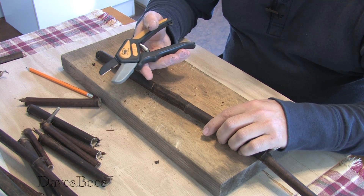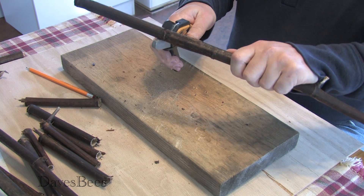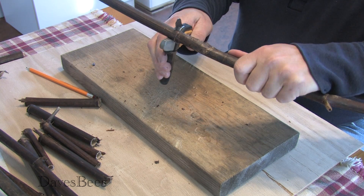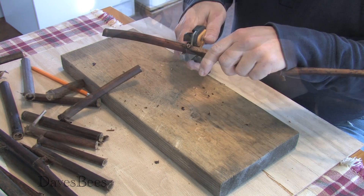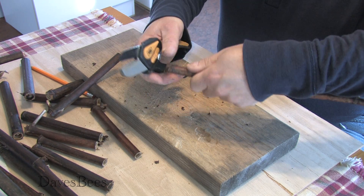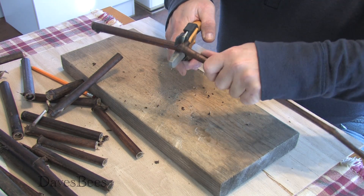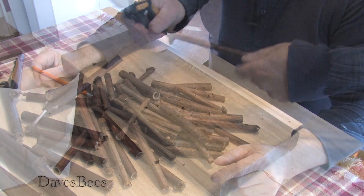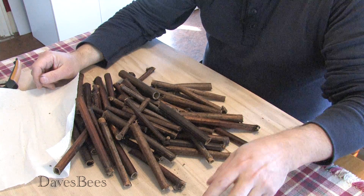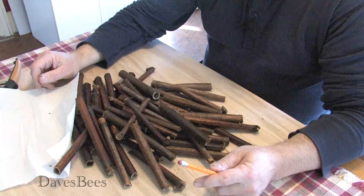I like using a little pruner. This seems to work well for me. You may have to go a little bit in a circle to make a nice clean cut. Now we've cut up about five canes and we're going to go through and find the ones that we want to use for our mason bees.